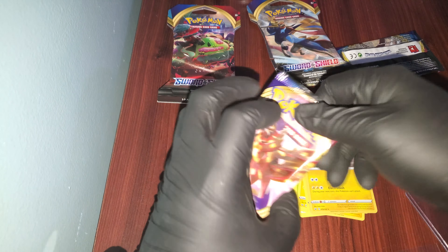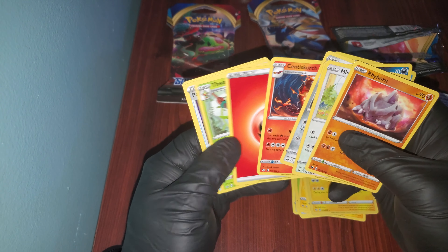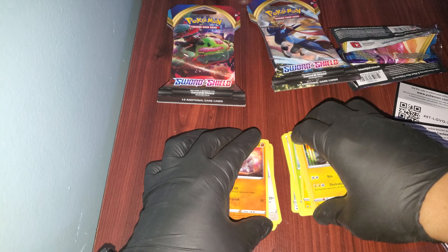Let's go to the next pack. It's not much, but I did buy the Elite Trainer Box — the Zamazenta one. Let's just go right through it then. And that's it — the rare is right here. Wow, well, I had a feeling.